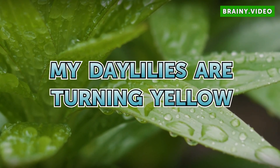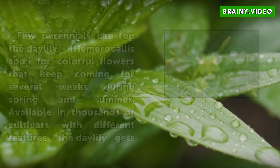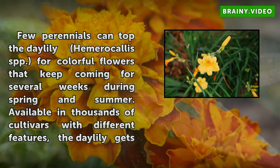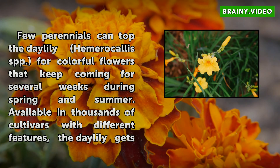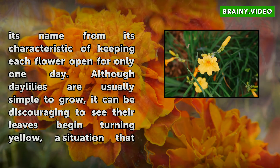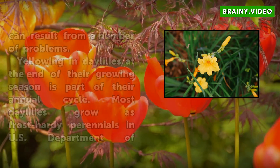My Daylilies are turning yellow. Few perennials can top the Daylily, Hemerocallis SPP, for colorful flowers that keep coming for several weeks during spring and summer. Available in thousands of cultivars with different features, the Daylily gets its name from its characteristic of keeping each flower open for only one day. Although Daylilies are usually simple to grow, it can be discouraging to see their leaves begin turning yellow, a situation that can result from a number of problems.